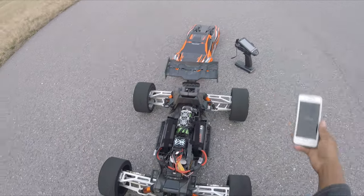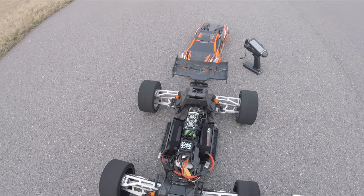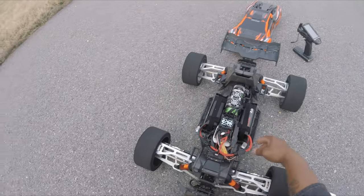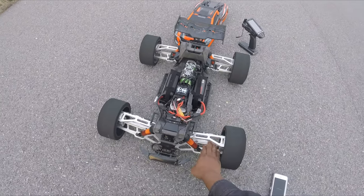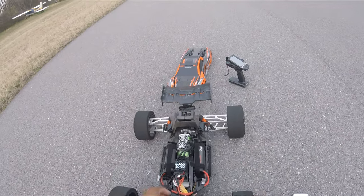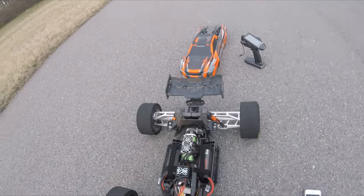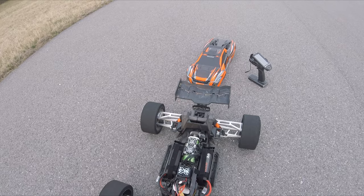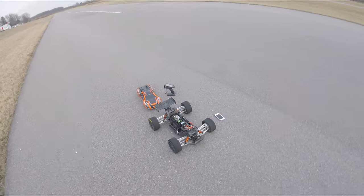So yeah, here's the Onyx 4S 8K's, Castle 2028 1700KV, XLX2, WFO wide kit. Not bad, not bad man — I'm real impressed. 117 miles an hour is amazing. Wow, that's real amazing.